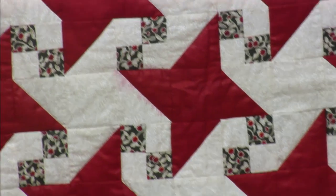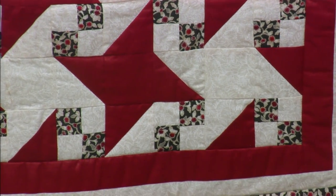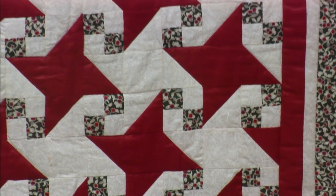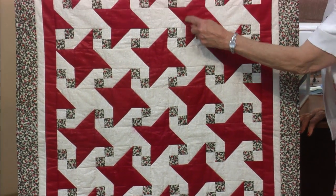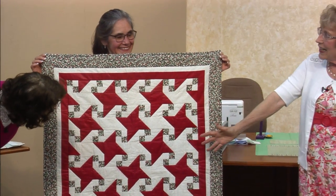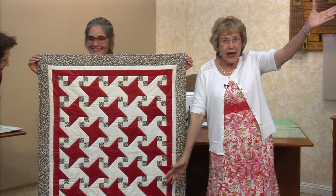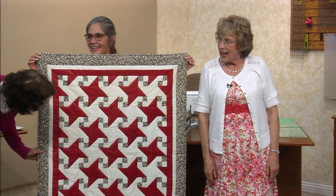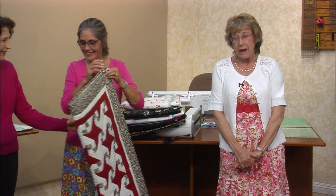There are three pieces: the triangle piece square, the little four-patch, and solid squares. Look how cute it is — the stars are all intertwined. It looks exactly like the Milky Way. I did make this in probably about '77, '78, so that's an antique. Thanks, Sally.